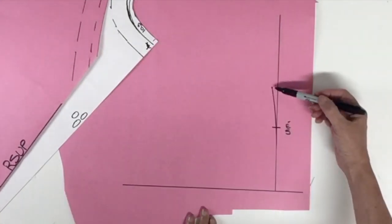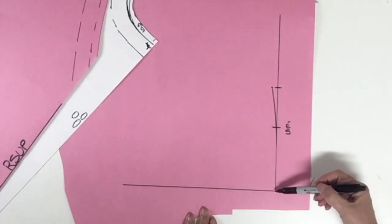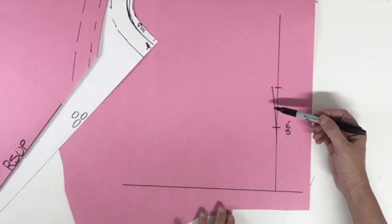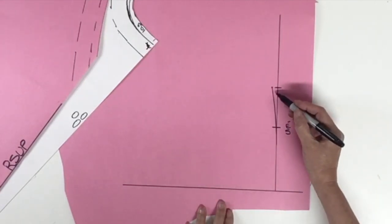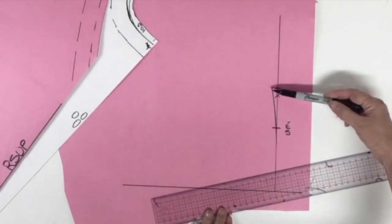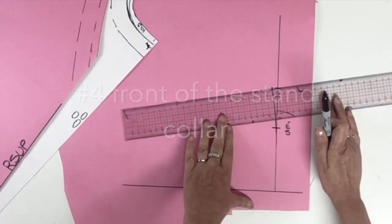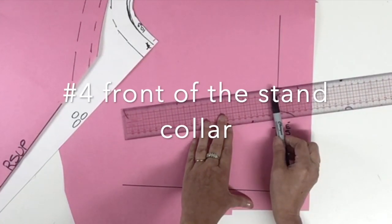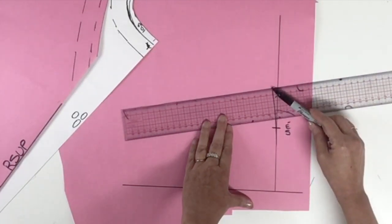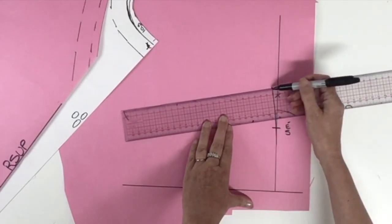From that raised point of one centimeter, we're going to trace a soft curved line passing by the shoulder point — you could go over a little bit, no problem. That line, continuing all the way straight to the center back, is going to be the neckline for the stand collar. From that raised point and the curved line, we're going to trace a square line, placing the ruler 90 degrees from that new line touching the one centimeter raised point.